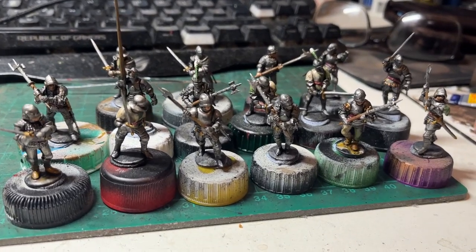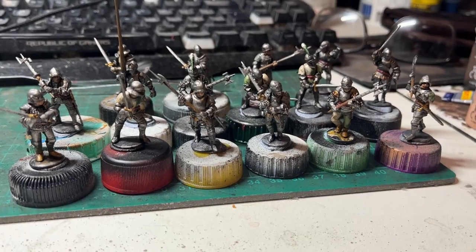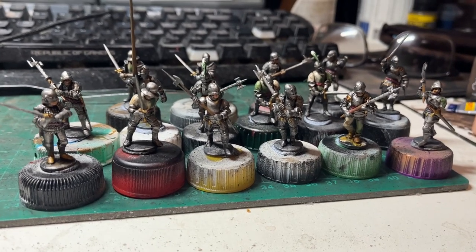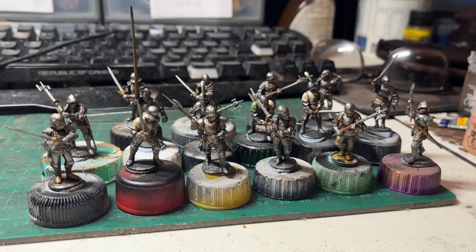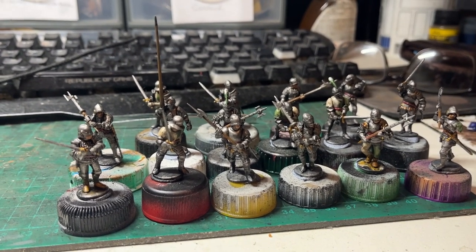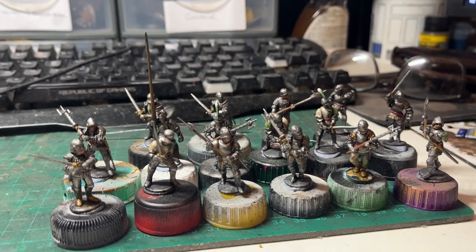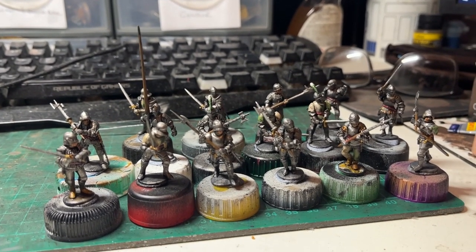There we go — livery colours painted on top of the Wraithbone undercoat, and flesh with a bit of shading done. All that's left to do now is base these guys. At the end, once they're all based and I'm showing you the finished models, I'll give a recap on each stage and what paints I've used.